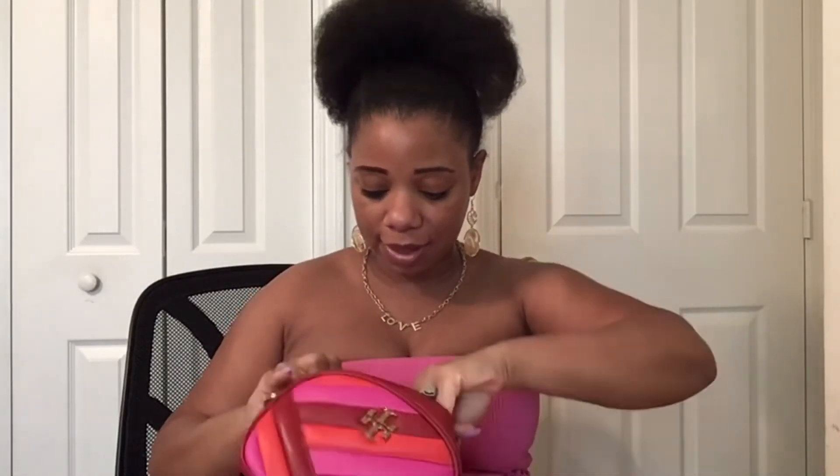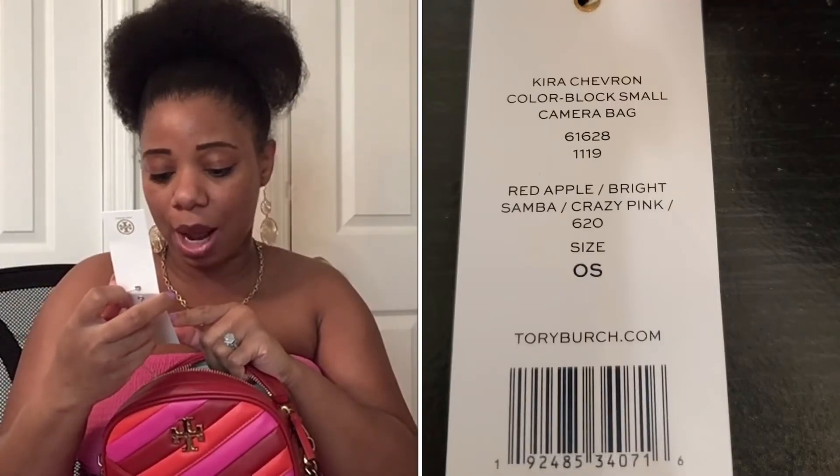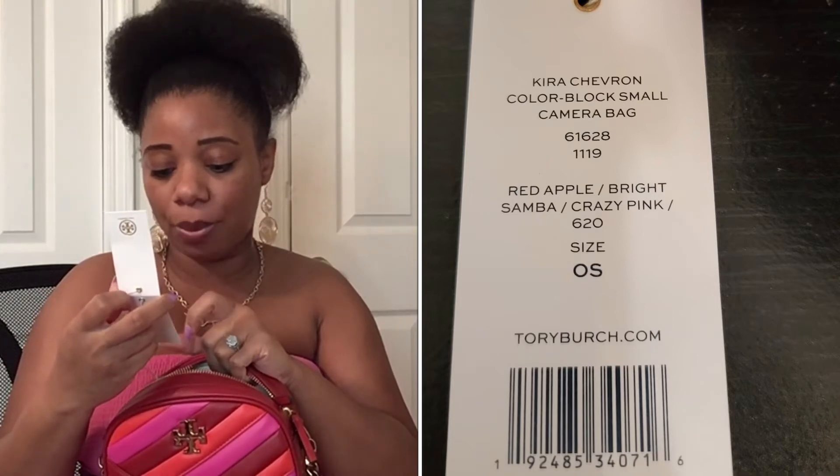On the other side it does come with a zip pocket and I don't think I have anything in here — no, I don't. The only thing I have in here is the tag. I'll be sure to insert this tag too because it actually does show the colors here. That orange color is called bright samba.